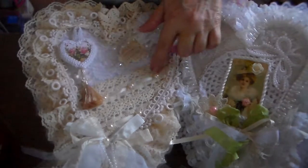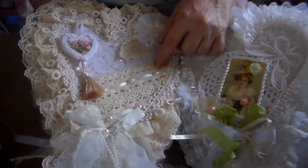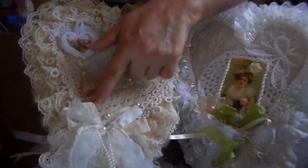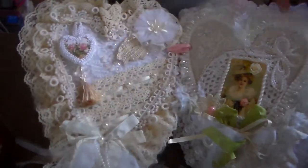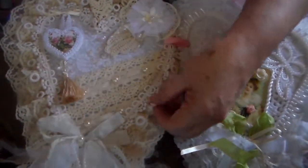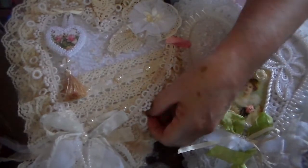This is a white trim I have — crocheted ribbon joined here with a ribbon running through it. And this is from an old wedding dress that I got. I took this trim off.